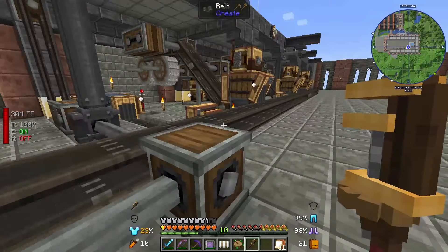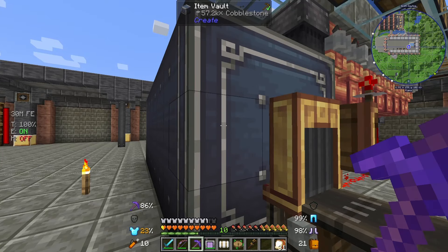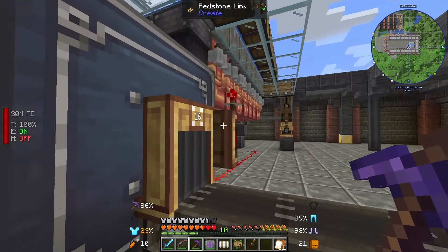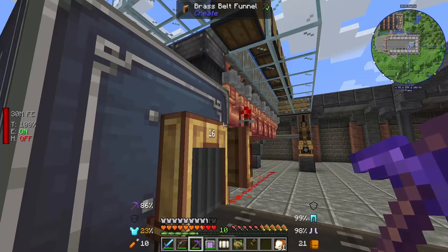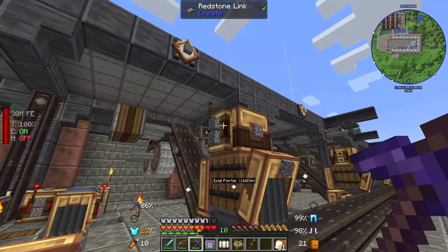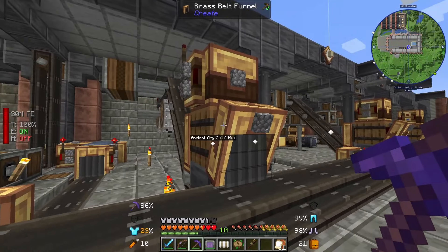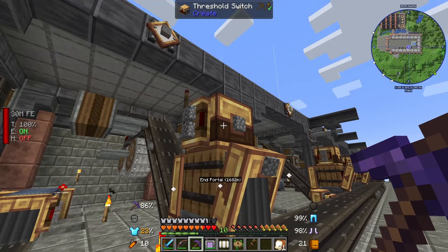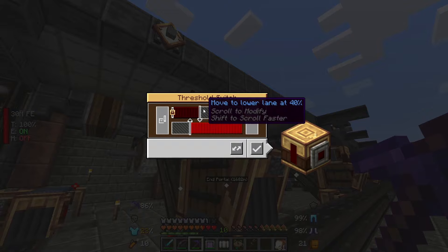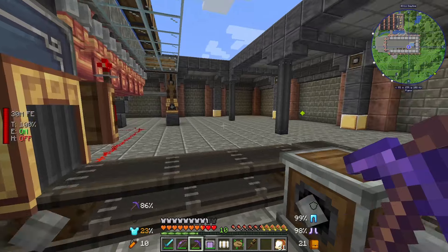Firstly we have a brass funnel attached to this belt, which will take out cobblestone and send it along here. It is not actually sending out cobblestone even though we have 57,000 in there - the reason is this thing called a redstone link. This is currently powering this brass funnel, which means it won't work out anything while it's powered. This is a receiver, but we also have two transmitters attached to that to send a redstone signal. The cobblestone comes along here into this buffer chest - filtered to only accept cobblestone.